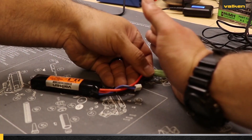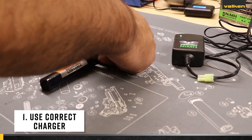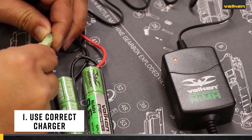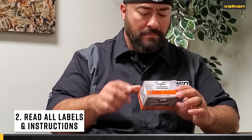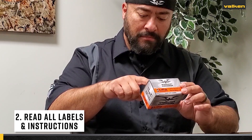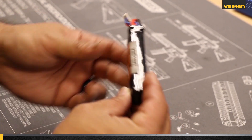Number one: ensure you are using the proper charger that is matched with the type of battery. Number two: read all the instructions and warning labels for the charger and battery to ensure proper charging.